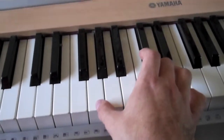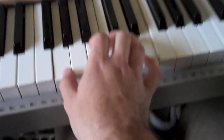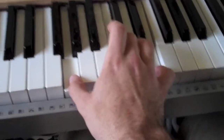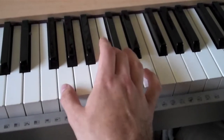Now for the right hand, we're going to start with this chord. It's a C major, second inversion. It looks like this. And then we're going to go to this D minor, and then this A minor. So, C major, D minor, A minor. We do this four times.